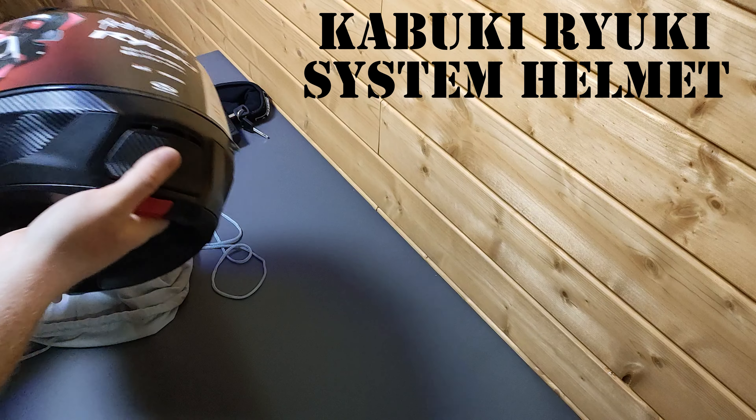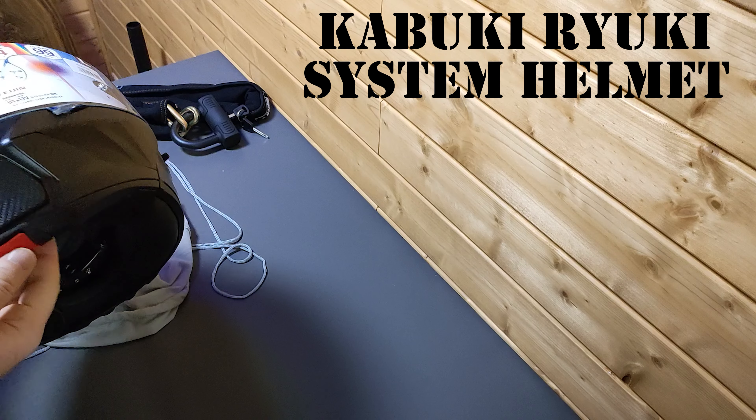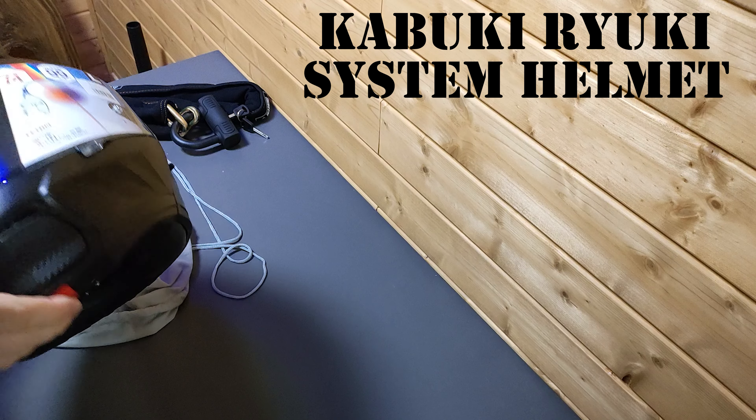So this is a system helmet. We tried it out in the store before buying on Amazon. The whole front chin section comes up, and it has a built-in visor.